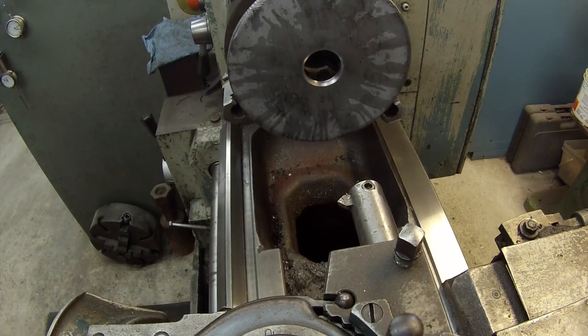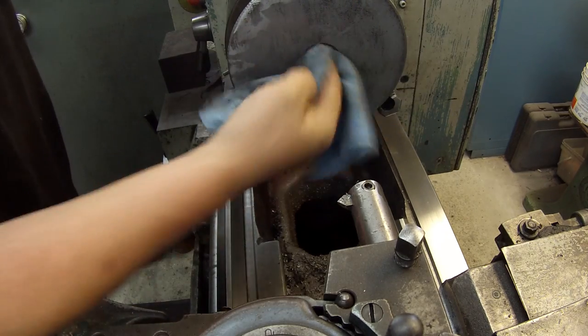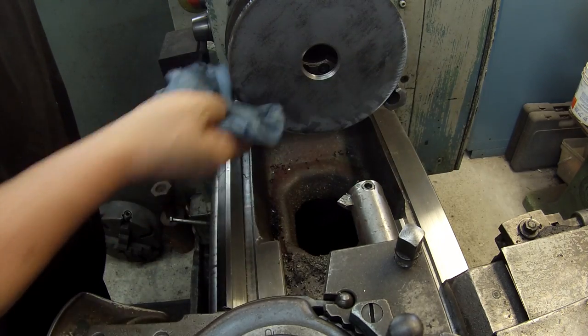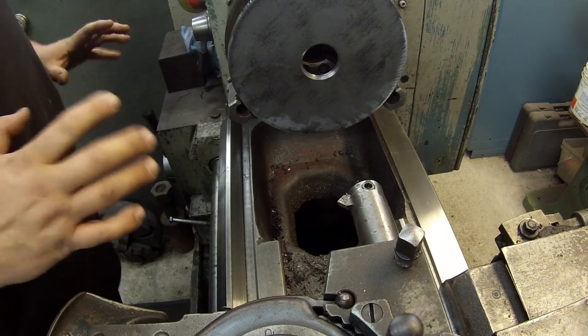Alright, that piece is going to come out of the lathe now. I want to set up my four jaw chuck to do the machining on the tube because I just don't trust my three jaw - it doesn't run perfectly true and I want it to run true.